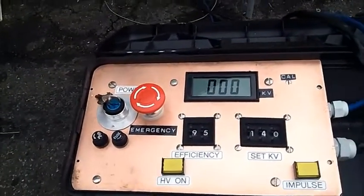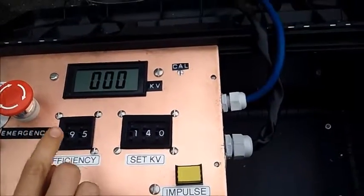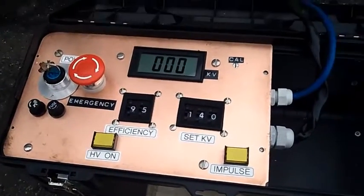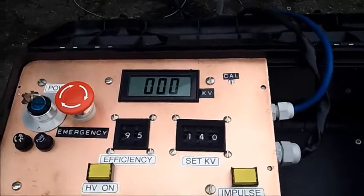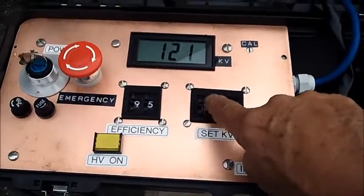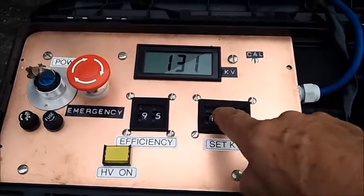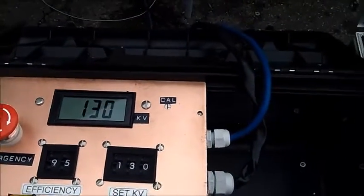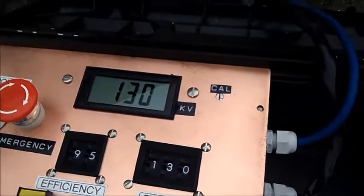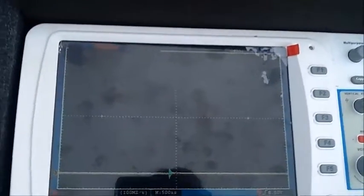Press the high voltage on. The buzzer is sounding and the red light is on. The solenoid is already open — you heard the click — and it is charging up. We set it up to 130 kV and we make a single shot to see what the waveform efficiency looks like. The scope is set for 10 kV per line — actually 20 kV per centimeter.